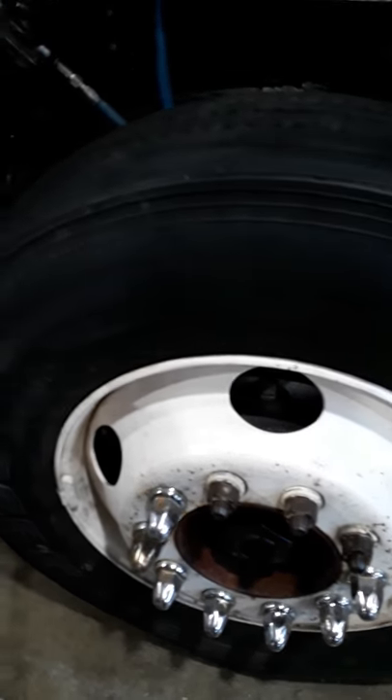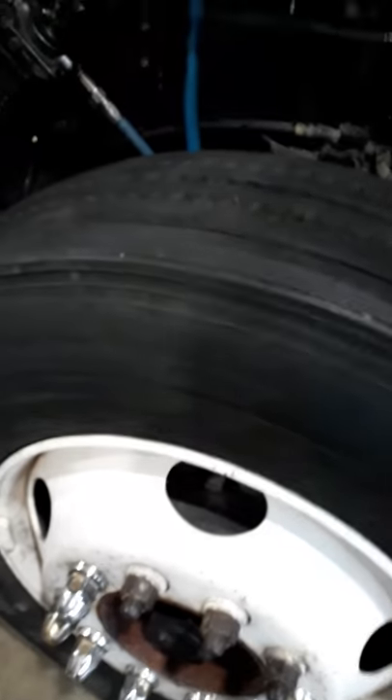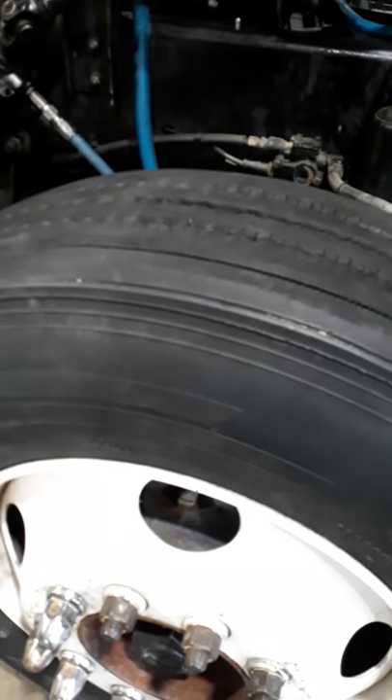Today we're in the diesel shop here at Tech doing the tire inspection on the 2000 Red Freightliner.